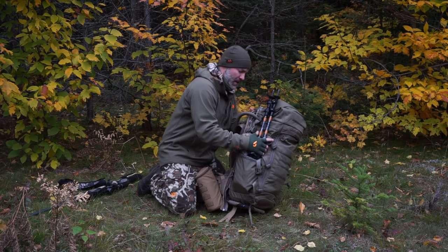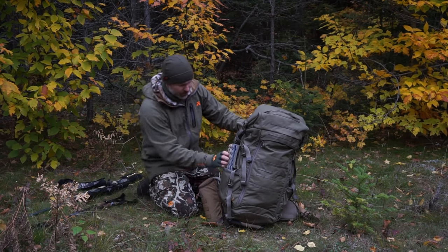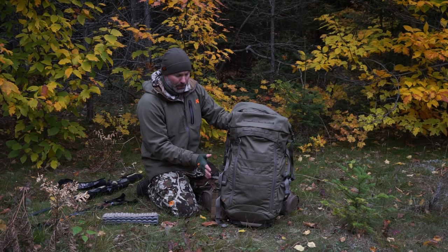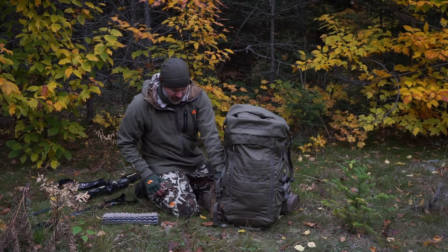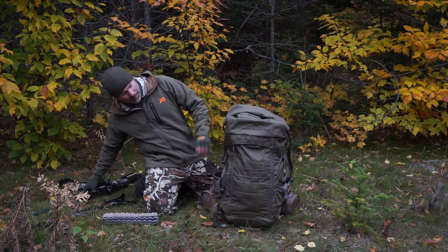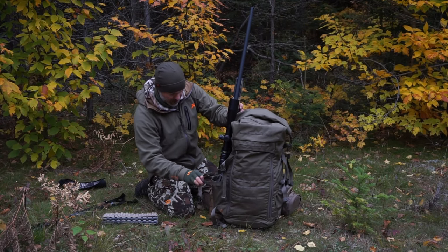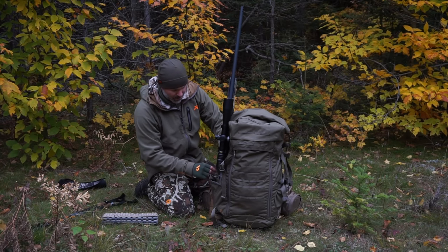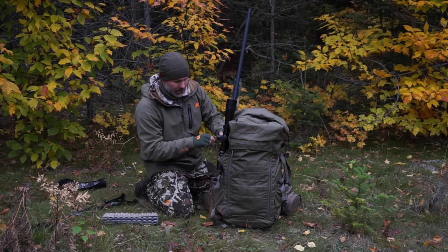Inside the Little Big Top right now I've got my butt pad and hiking poles. One great thing is a spotting scope would fit in well here, and you could put your tripod on the other side. The bottom is also big enough to run a rifle in and cinch it to the side. For demonstration, you can see there are two buckle points — one on the Little Big Top and one on the mainframe — so you can cinch that down and bring a strap over the top of your scope.